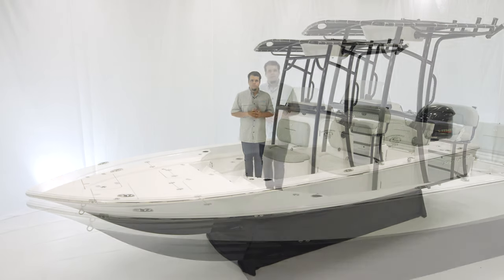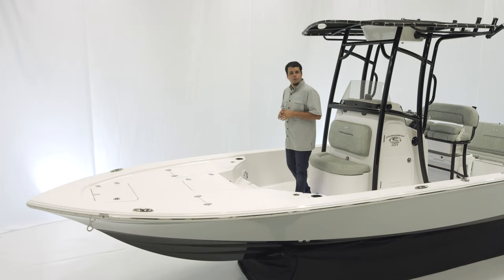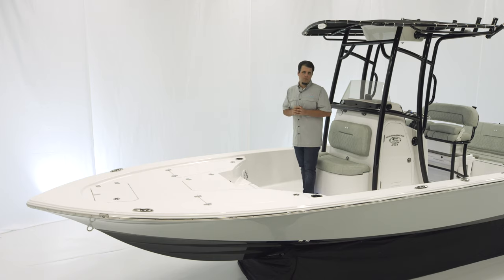Let's start at the bow. At the bow of the Tournament 234, there's plenty of room up here for casting and plenty of storage as well. For rod lockers, we've got two of them — one on either side — and they hold up to 5 rods each.